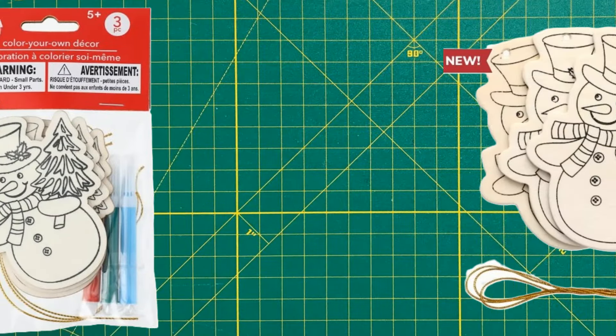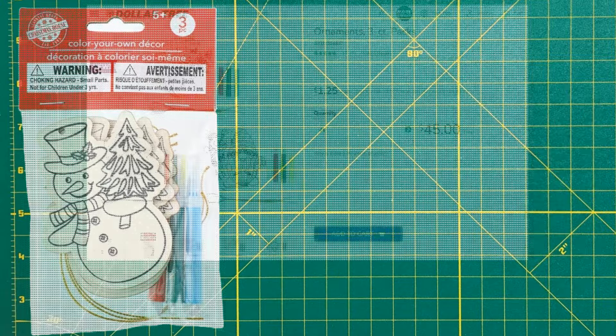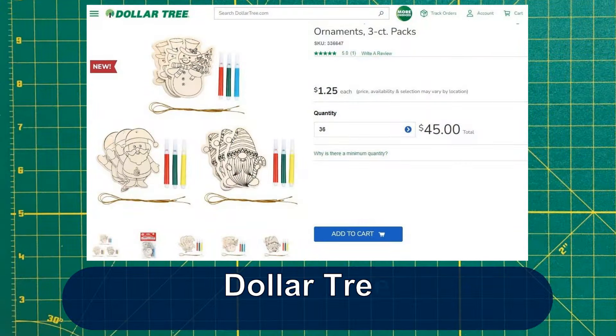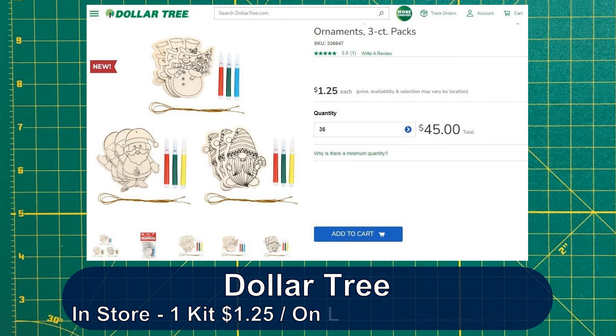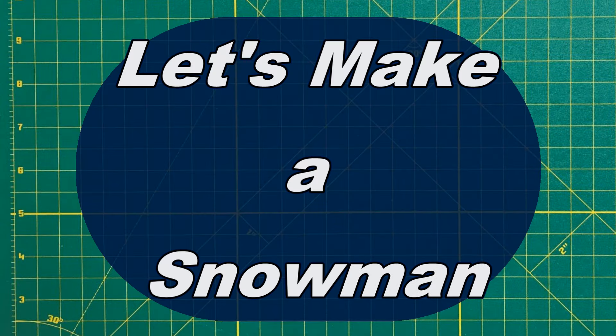The kit comes with three wooden snowmen, three metallic threads, and three magic markers. I bought my kits and several similar ones at a Dollar Tree store near me. If you order online from Dollar Tree there's a minimum order of 36 kits at $45. Let's make a snowman.